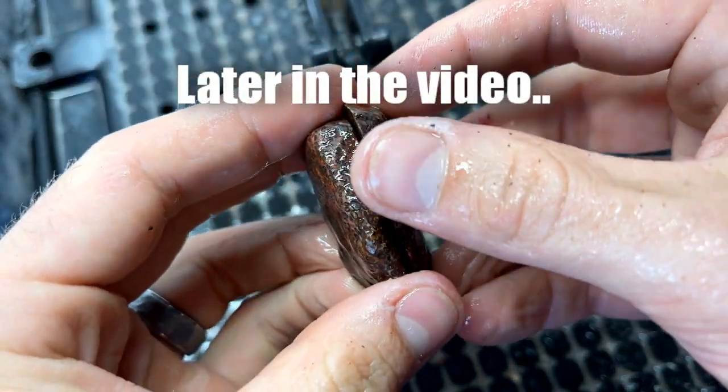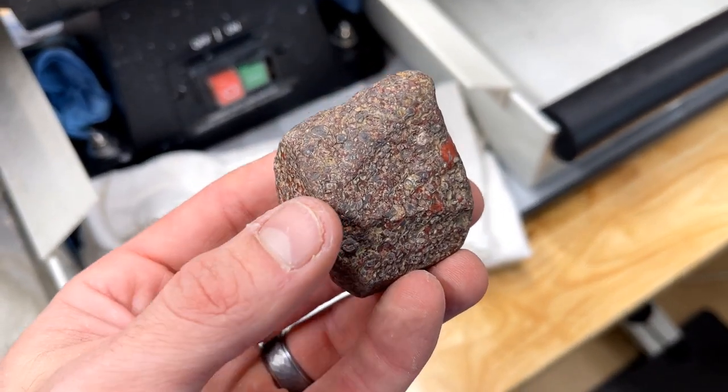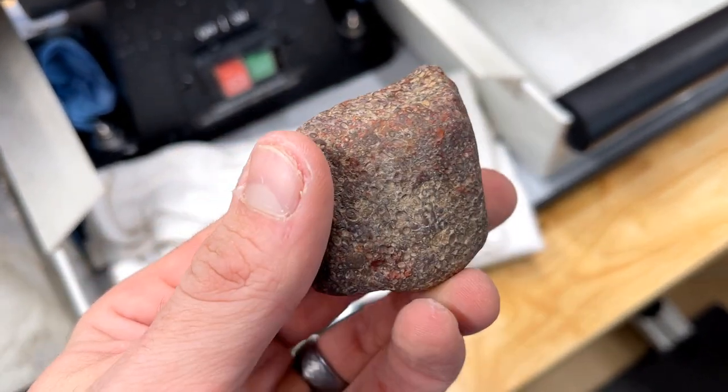This stuff is unbelievable! Here I have a piece of oolitic ironstone jasper that I found here in Minnesota, and today we're gonna be taking it to our lapidary saw, cutting it a few times, and taking one of those slabs bringing it back down here to our cabbing machine and making a beautiful cabochon from it. Let's head out and cut it into a few slabs.